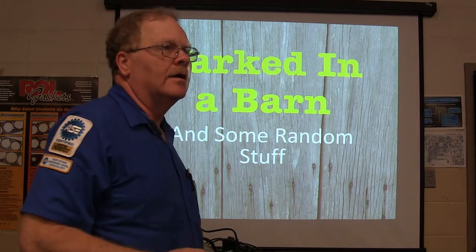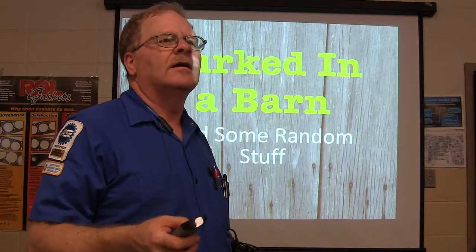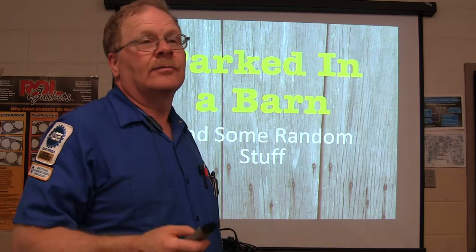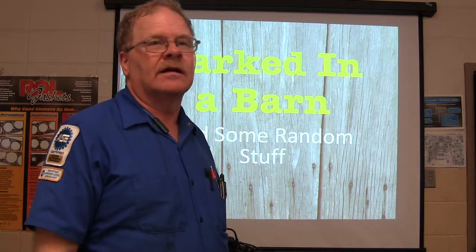These things are parked in a barn. Have you ever seen one that was parked in a barn? Get a car that was parked in a barn and they put a battery in it, jumped it off, maybe put a battery in it and drove it out of there, and they had them a really nice barn vehicle.